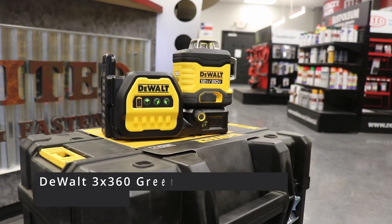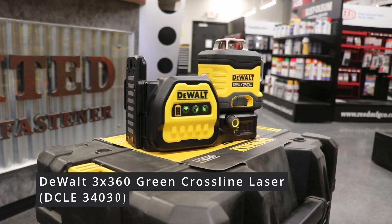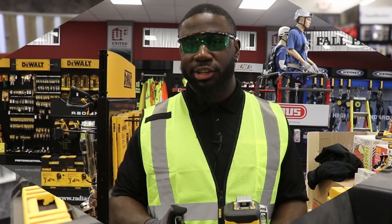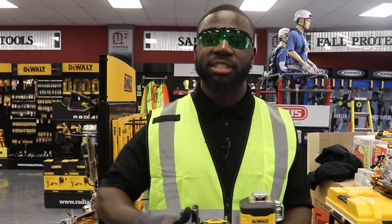This is the DeWalt DCLE 340-30GB 360-degree cross-line laser, and you can find it here at United Tools and Fasteners.